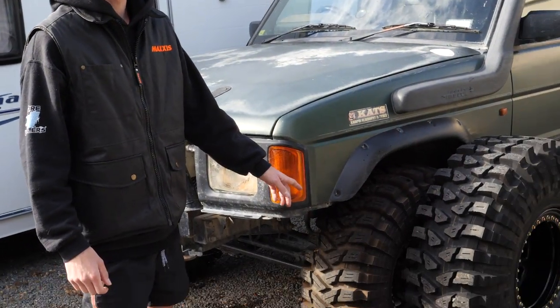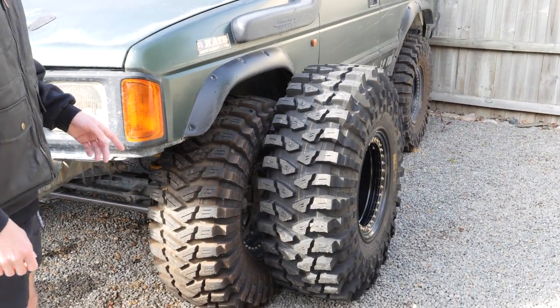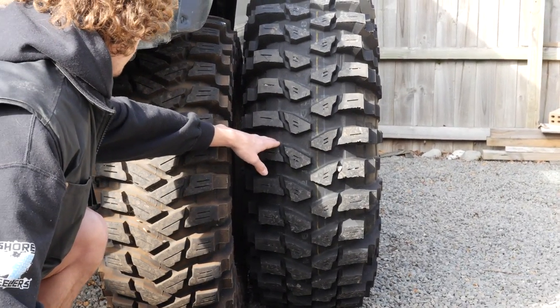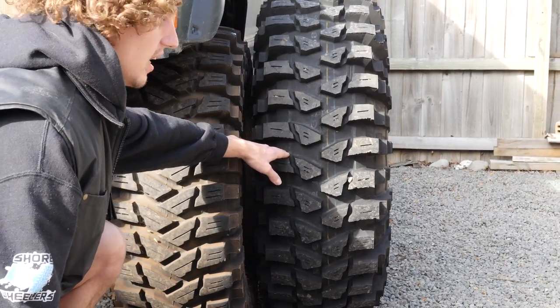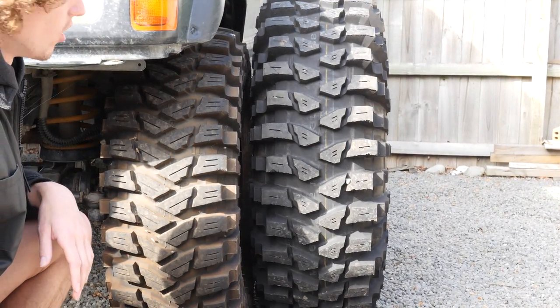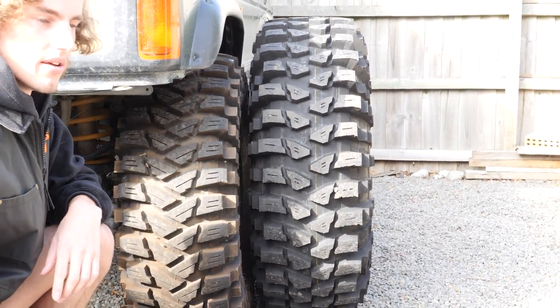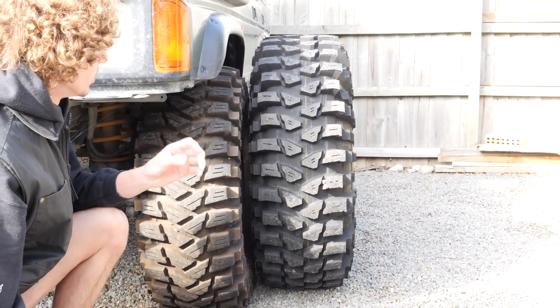So I was scrolling Trade Me, as you do, and spotted Maxxis Mud Traps for sale. For those of you who don't know, Mud Traps are a trepidore, but they're quite a lot different to a standard trepidore. They're designed for the Rainforest Challenge over in Malaysia. So we've got one here. As you can see, I've got it up next to this 35, which is a standard comp trep. You can see we've got a lot bigger tread spacing, much bigger voids — that's just to help them clear the mud a lot more efficiently. A lot smaller blocks themselves, so a much bigger ratio of void to contact patch.